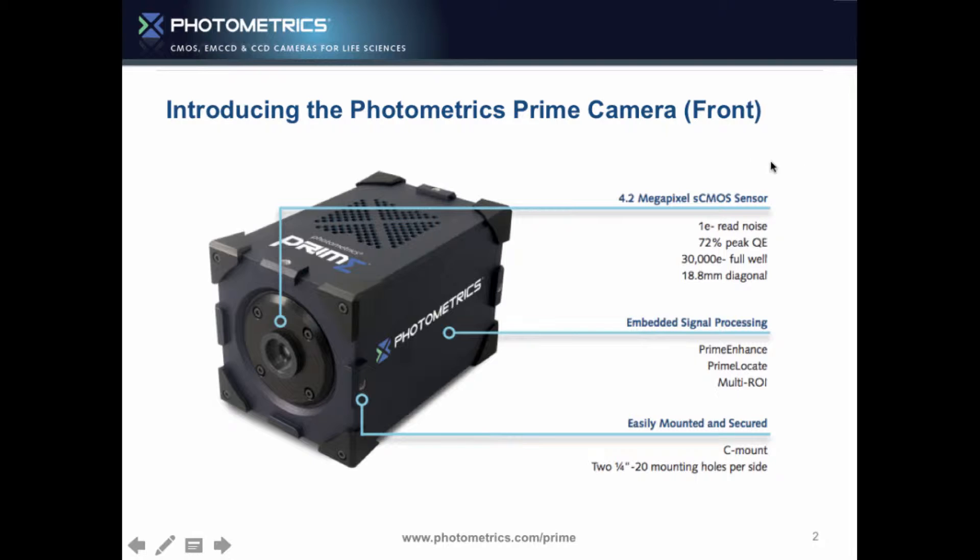We have a 4.2 megapixel sCMOS sensor which gives us low read noise, high QE, a big sensor, and inside that we have nice features: Prime Enhance, the locate, and ROI being done computationally inside the camera on FPGA for your convenience.